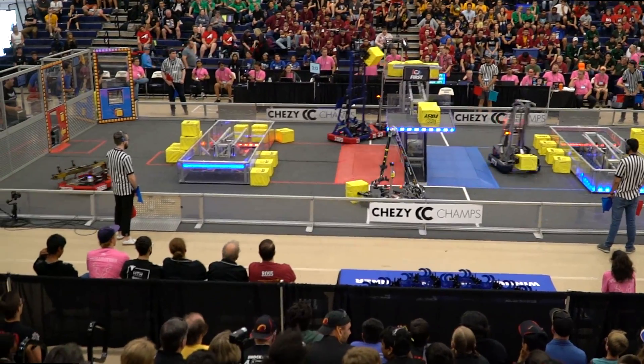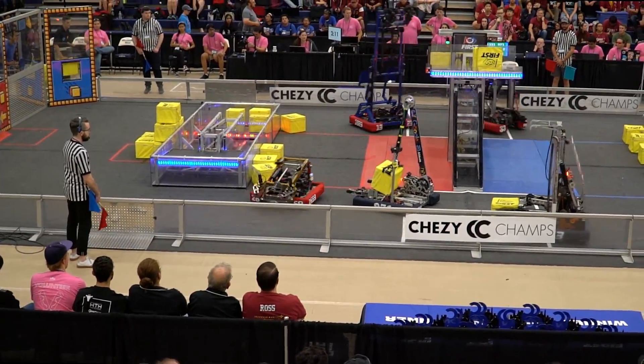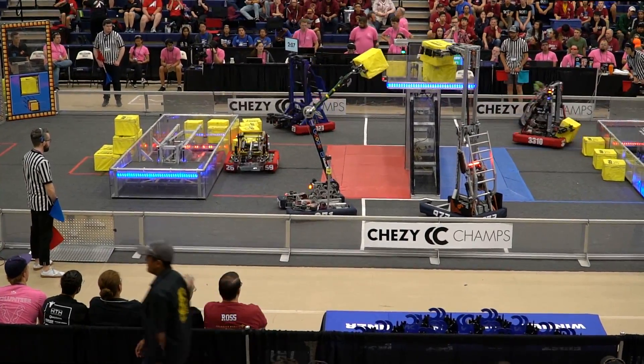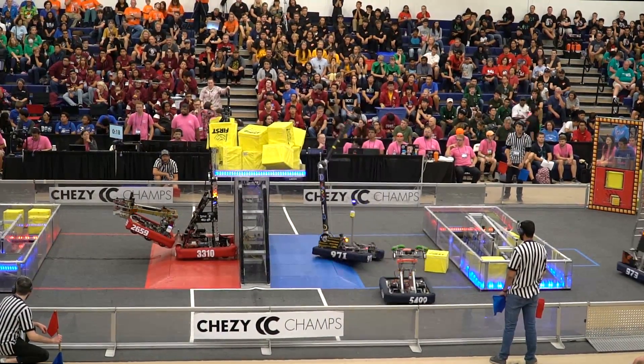And they lose it. They're going to go get that cube in red. Both 13.3 and 33-10 driving down. Named out of the scale. 20 seconds left.